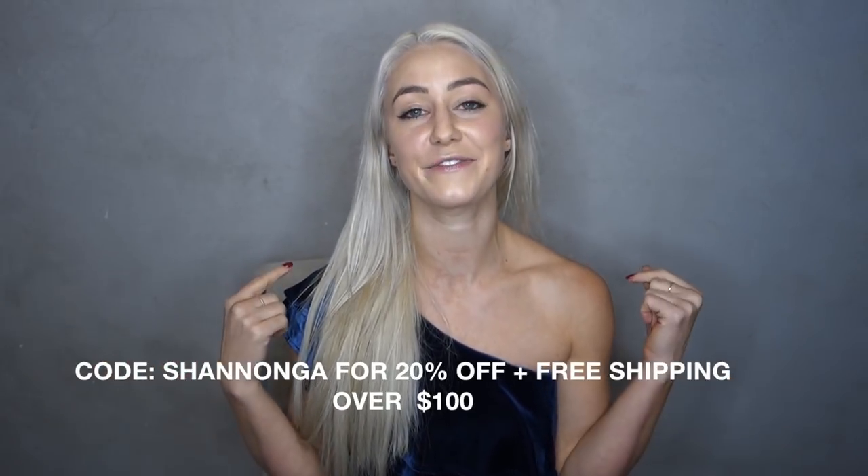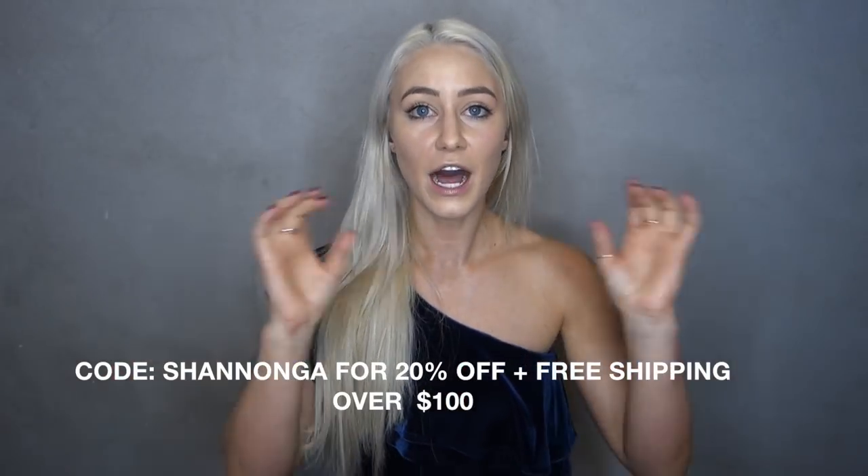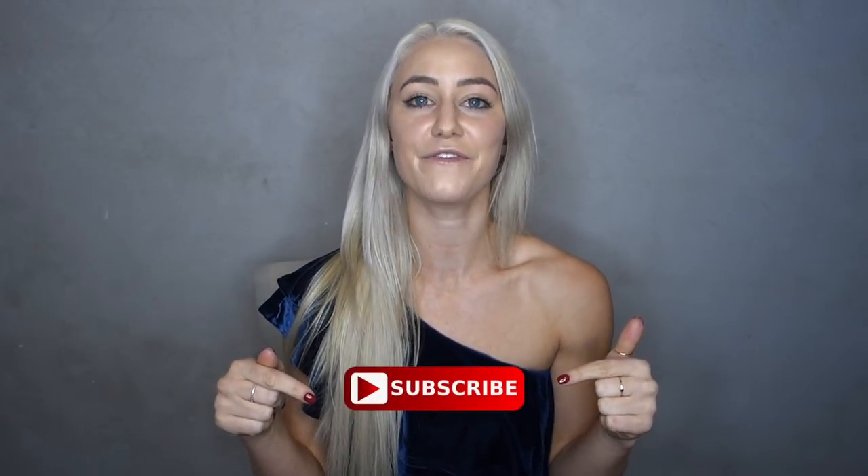Good American was kind enough to give me a discount code to share with you all — it's ShannonGA for 20% off plus free shipping on orders over $100. I'll put that in the description box down below in case you're interested. Thank you so much for watching, I hope you enjoyed it. Please give it a thumbs up if you liked it and subscribe if you haven't already. I've got a lot more videos coming soon, so stay tuned. I hope you have a wonderful rest of your day — catch you next time, bye!